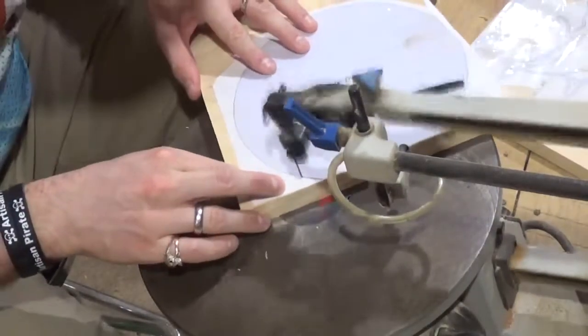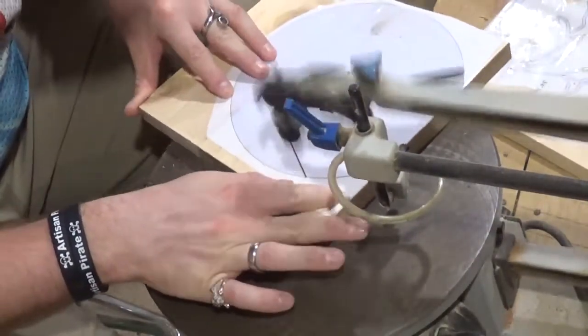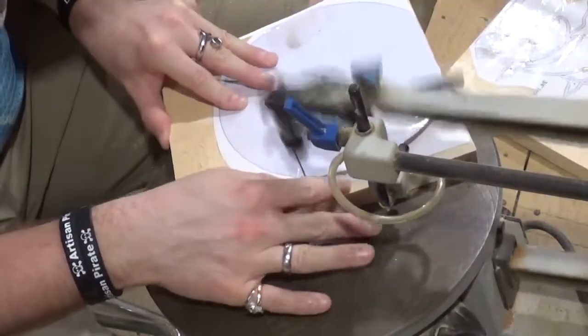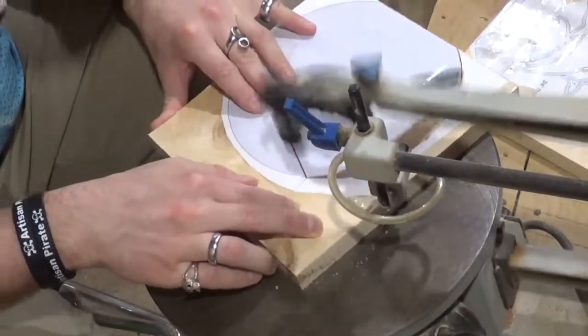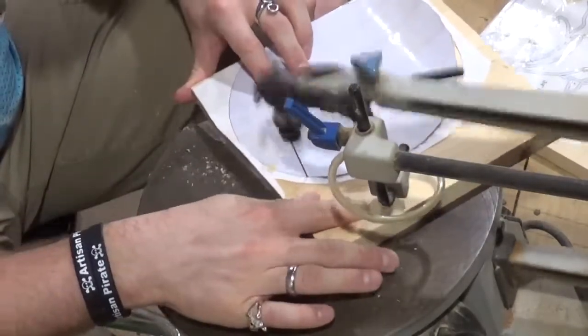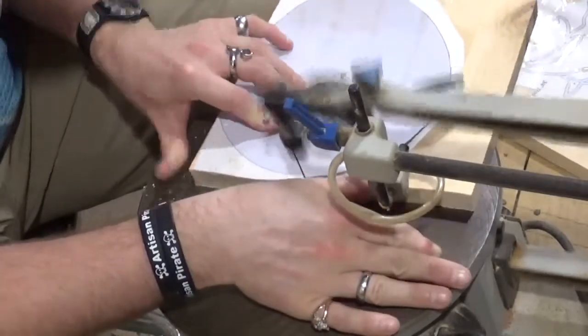Then we're going to head over to the scroll saw and start by cutting out the backer board, which is one long continuous curve cut. I wanted to get this piece done and sanded so I could take it and paint it before we started scrolling out the dolphins.